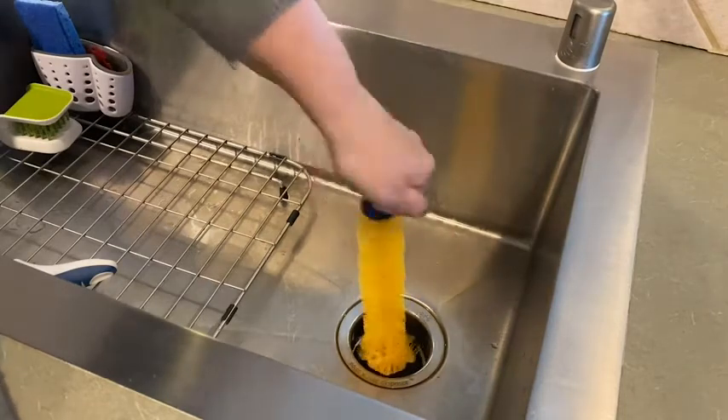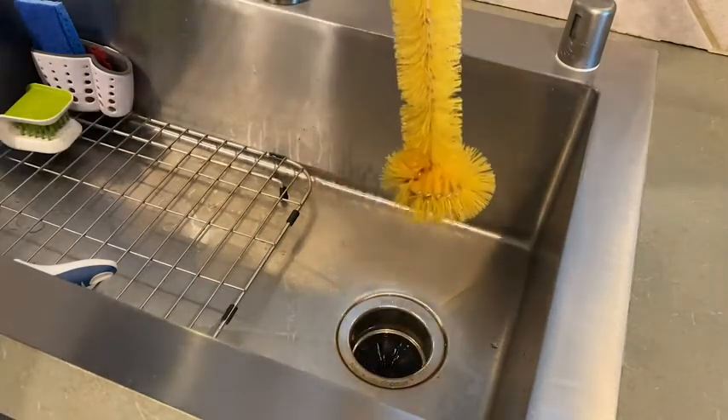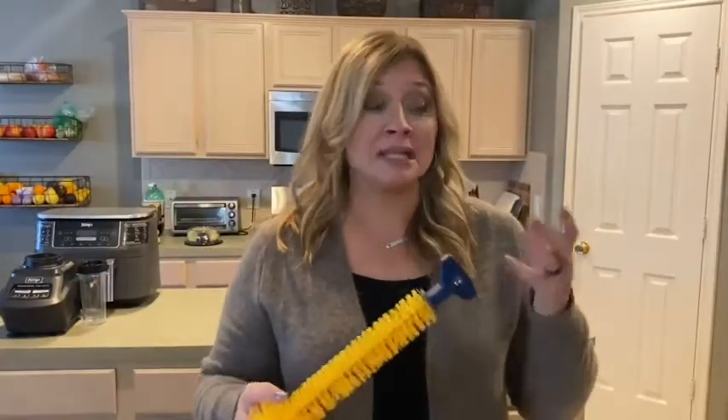It goes in, and as you're pulling it back out, you're cleaning all that gunk around the disposal. It did its job. I do this every week, but I also alternate with my cleaning tablets.